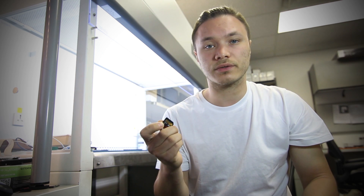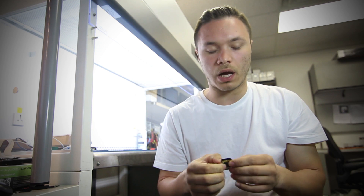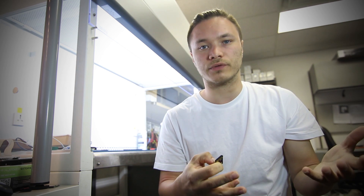We plugged it into the reader, the reader doesn't register it, the camera cannot see it. So how do we go about recovering data off of this device?